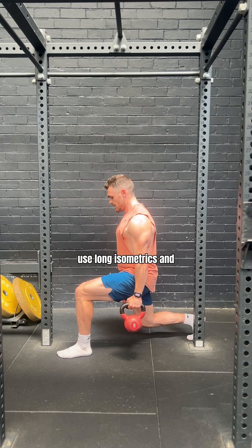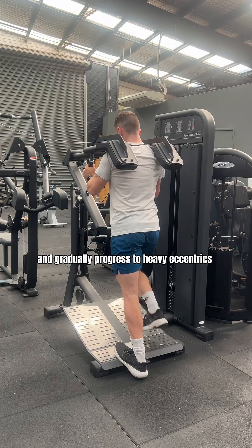The takeaway: rest and don't rush your recovery. Use long isometrics, gradually progressing to heavy eccentrics, and train smart. I'll see you tomorrow.